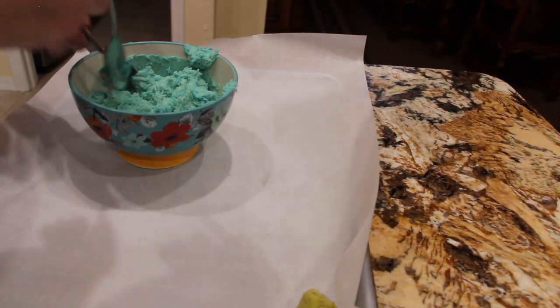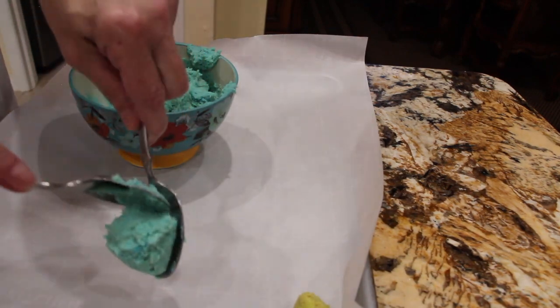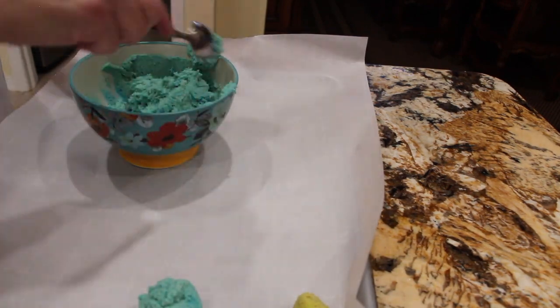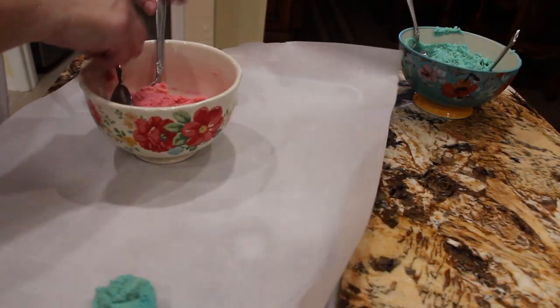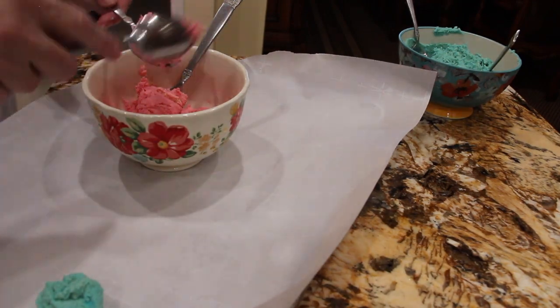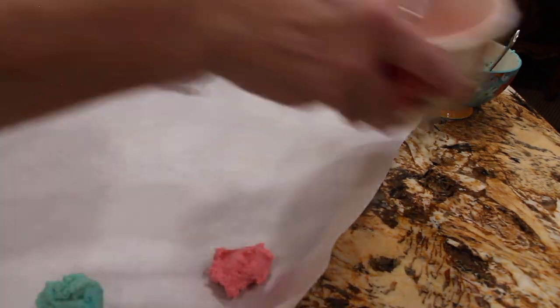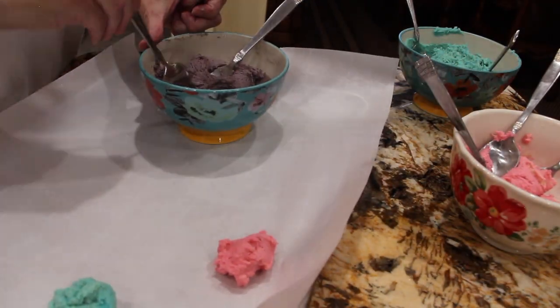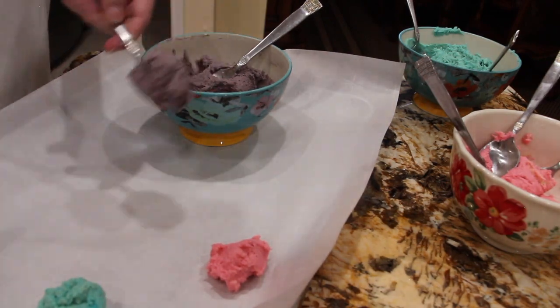So I'll place the green, now I'll use the blue — drop it by spoonfuls. I'll do the pink and the purple. It's just by tablespoon, just a little.